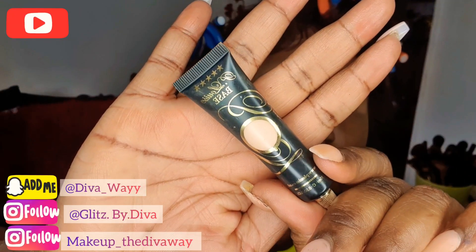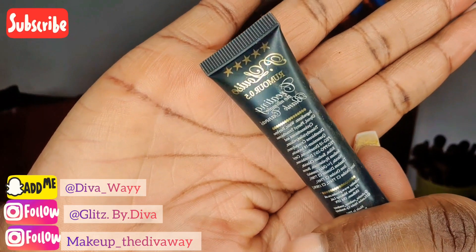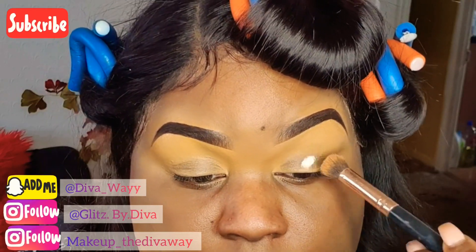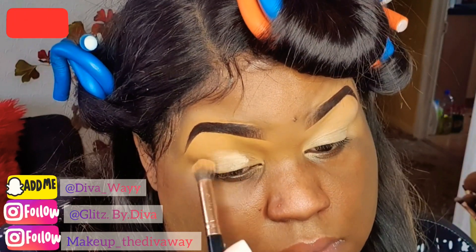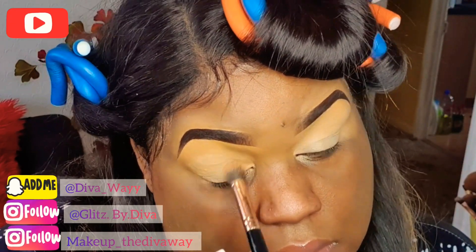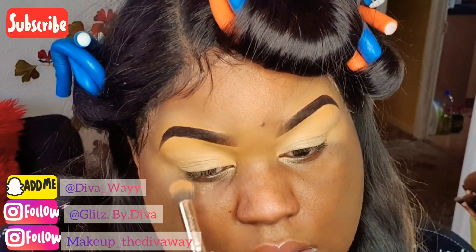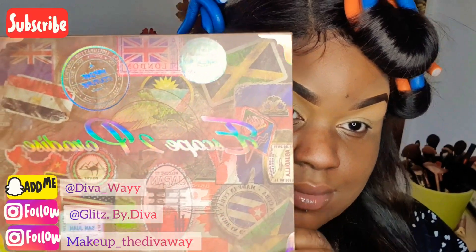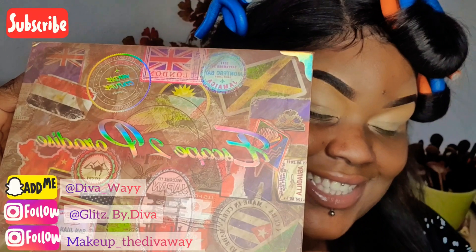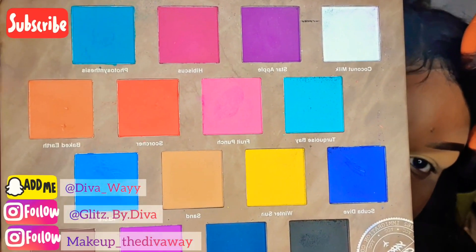I'm gonna start with my P. Louise base, this is in shade 05, and I'm just gonna spread it all over my eyelid to get it nice and even. Once that's done, the first palette I'm gonna go into is this Yardi Couture palette which is called Escape to Paradise. Look how beautiful this is — these are all matte shades.